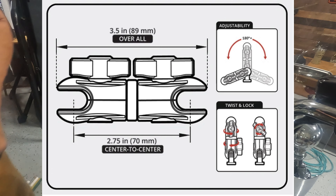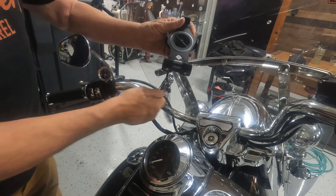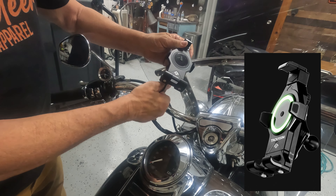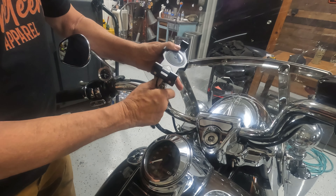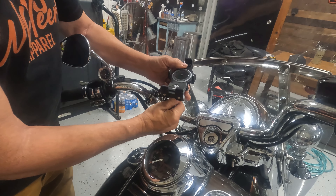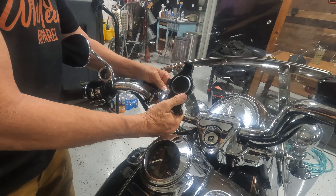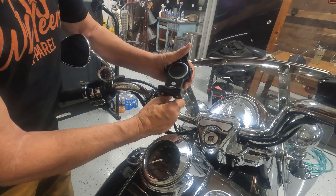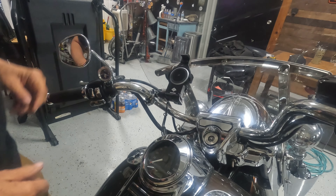This particular arm is three and a half inches long — they have other sizes as well. I'm really looking forward to getting this on here and not fumbling with my USB cords like I did with my previous phone mount. This one can be used with a regular USB cord, but I'm choosing to wire it direct. Let me get these thumb screws tight. I'm not sure if this is where I'm going to want it, but I'll play around with it later.